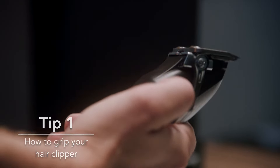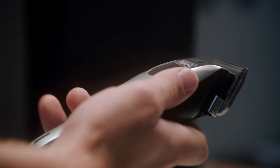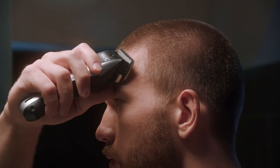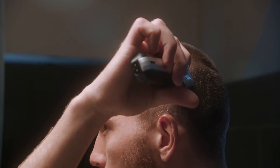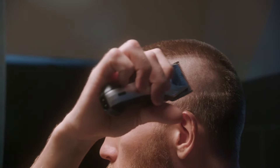The way you grip a hair clipper is determined by the angle that you need to cut your hair. When working front to back, take an overhand grip. This enables you to control the angle of the blade, keeping it flush to the scalp for every stroke.